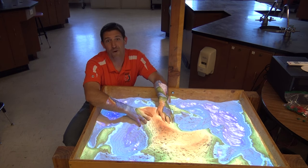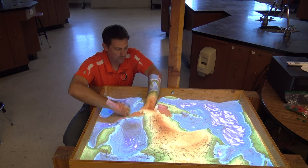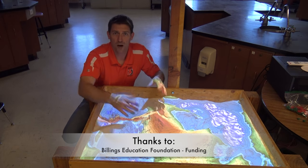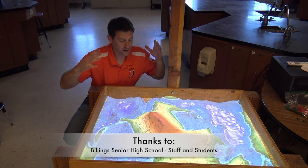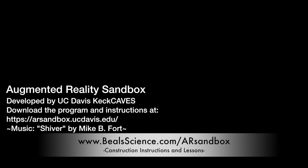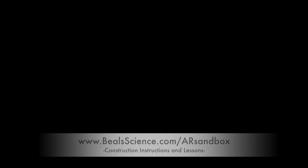We've got a lot of stuff going on over here at Beals Science, including a huge cardboard planetarium that you can build. Come over to Bealscience.com and check it out. The concept and program for this was developed by the folks at UC Davis — go check them out.